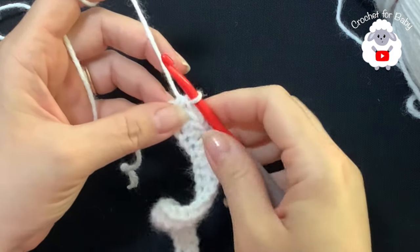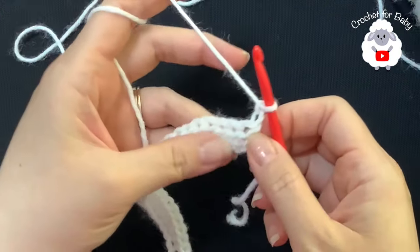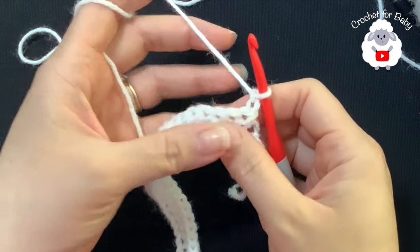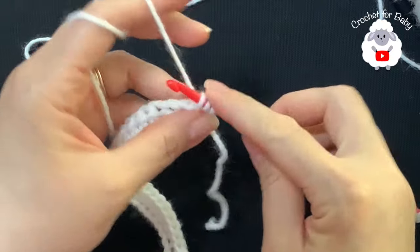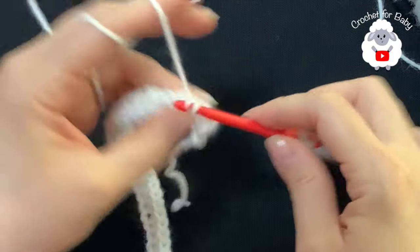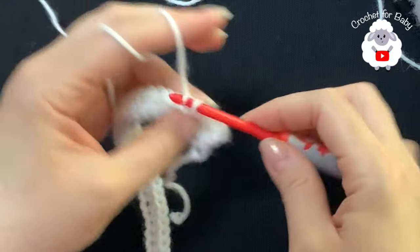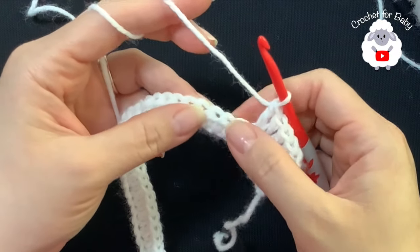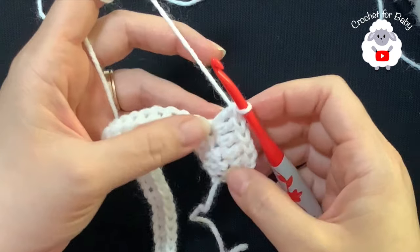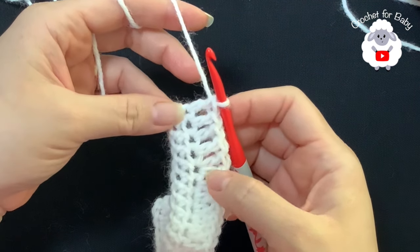For the second row we're going to chain two and turn - the two chains never count as a stitch. In this row we're going to make three double crochets, and into the fourth we're going to make two double crochets. Beginning into the first half double crochet make your first double crochet - that's one, two, three - and into the next two double crochets. At the end of this second row we're going to have 59 double crochets. I have a total of 59 double crochets and at the end we always finish with these last four double crochets.